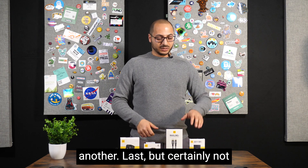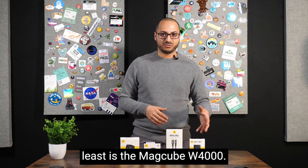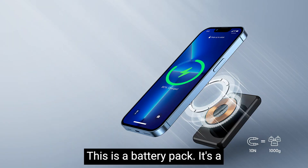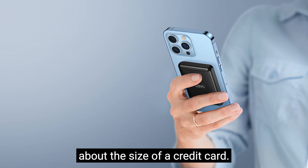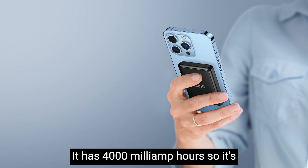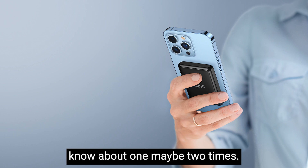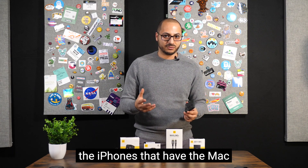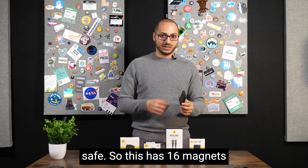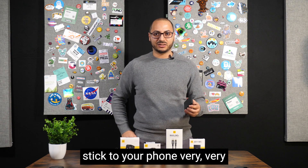Last but certainly not least is the Mac Cube W4000 — a wireless battery pack that's also magnetic. It's about the size of a credit card and has 4,000 milliamp hours, so it's going to charge your device about one to two times. It's made for the iPhone 13, iPhone 12, and any iPhone with MagSafe. It has 16 magnets built in so it sticks firmly to your phone.